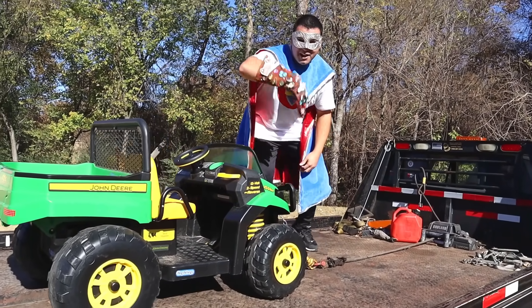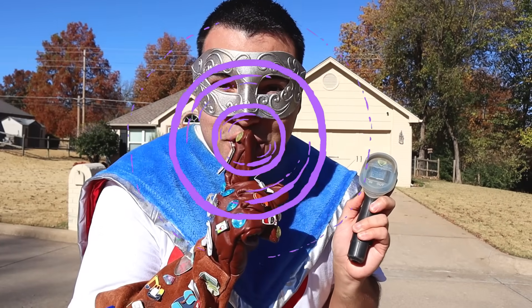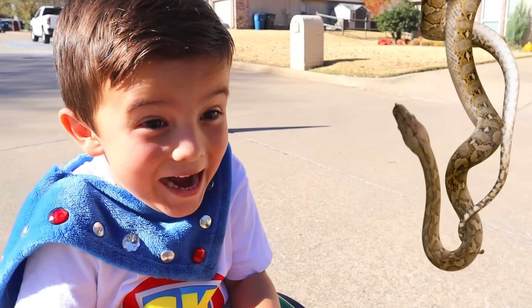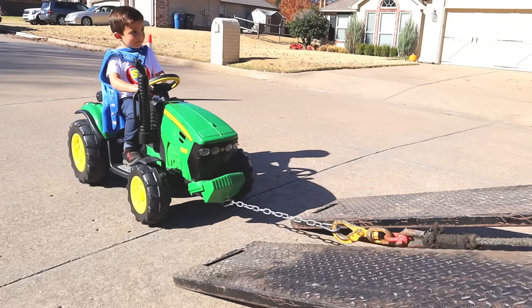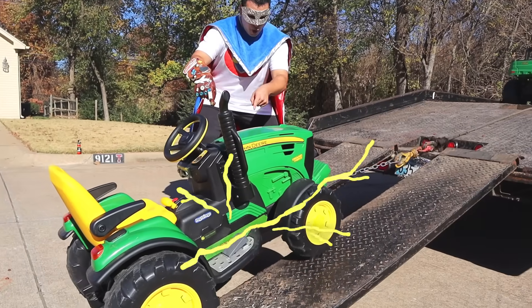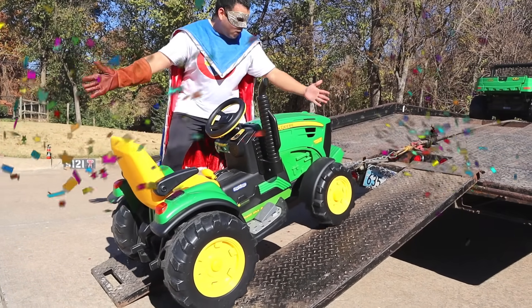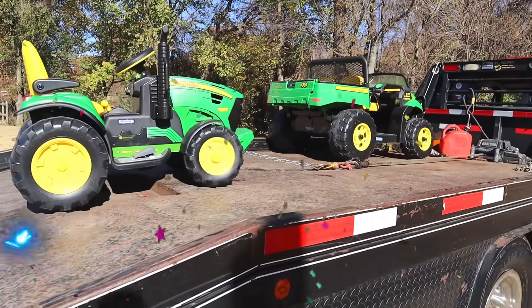We got the gator on the tow truck! Time to unhook it, Supers! Get over here! What is Super Dad doing? Okay! Hold it! Great job! Come on, everybody! Looks good! Just one more to go!